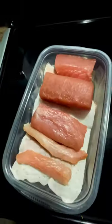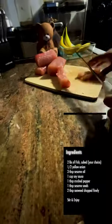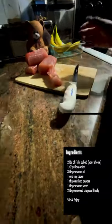Hey guys, here's a quick tutorial on our poke. First, you're gonna want to chop up all the tuna, put them into cubes. Then you're gonna cut your onions and throw some sesame oil in there.